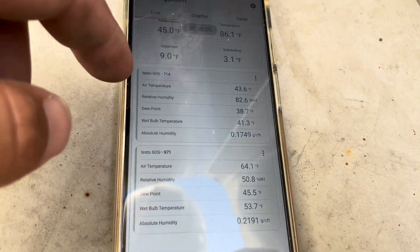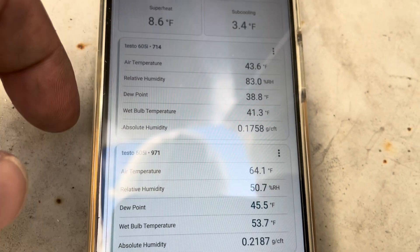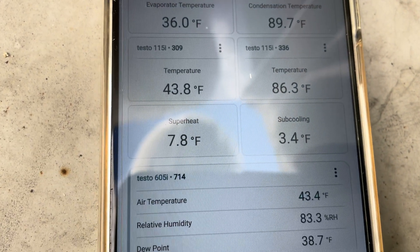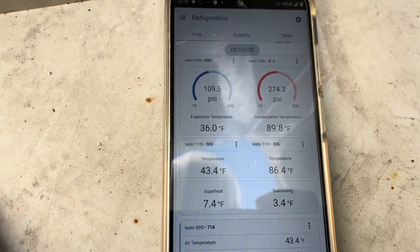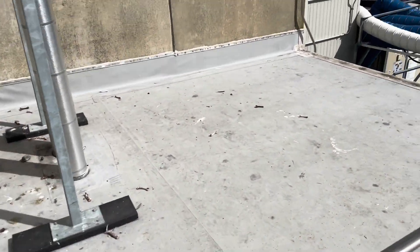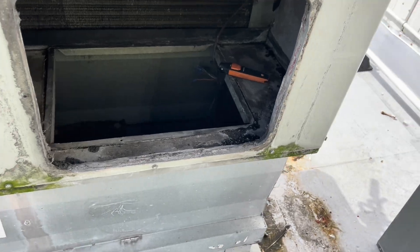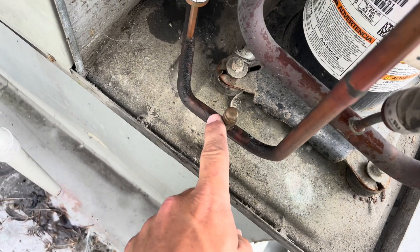This thing is kicking — we have a 43 supply, 64 return, so we got a 21 degree split. Eight degrees of superheat, four degrees of subcooling. We'll monitor it for a little while longer. I walked to my truck and came back and I guess somebody either turned it off or it's satisfied — I doubt it's satisfied because I had it set at 55, so they probably cut it off. We're unprobed now, got a new brass cap on there, new Schrader core.